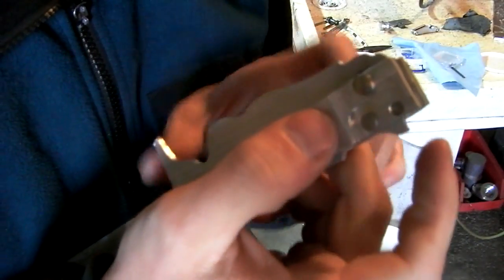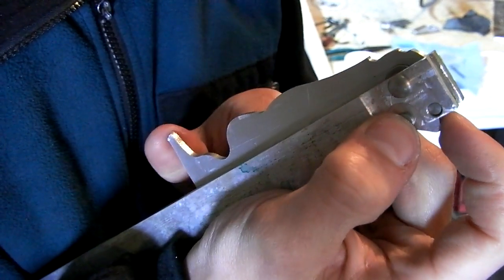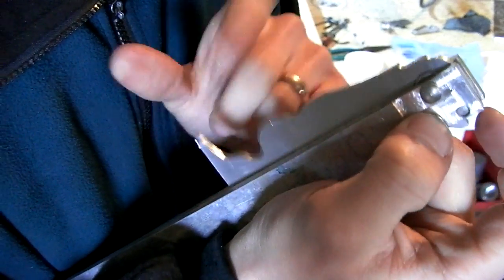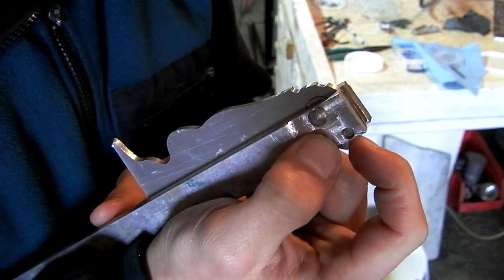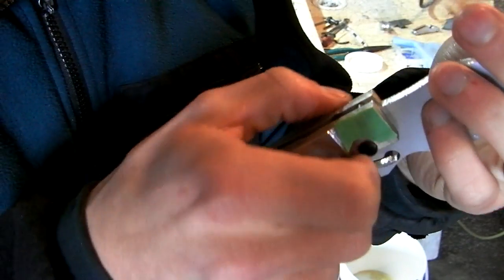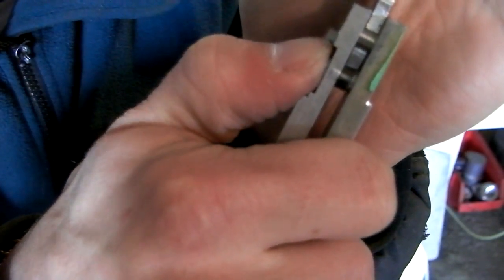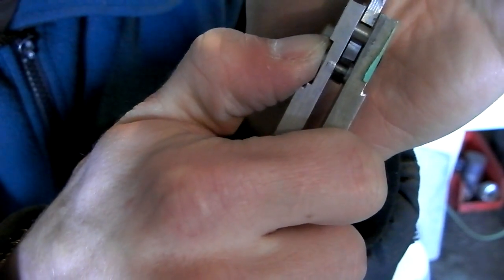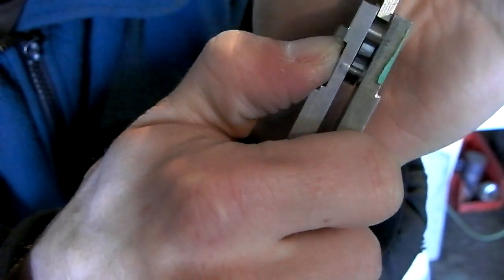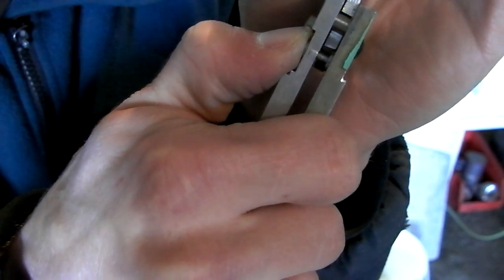I'm pleased to say everything works fairly well. There's too much button engagement in the closed position, so the flipper will never work as-is. But if I preload it just a little bit — give it just a little bit of engagement — then it'll flip open. I need to modify it. See where the button hits the blade on that tapered section? It's hitting it too high up. It needs to hit it right there, so there's just barely any grab but enough to keep the blade closed and give good preload. That just takes some editing, dinking around, getting the tolerances just right.